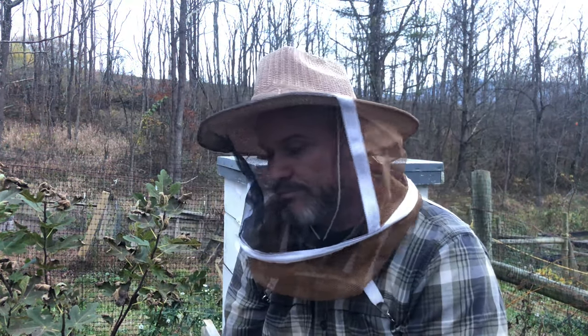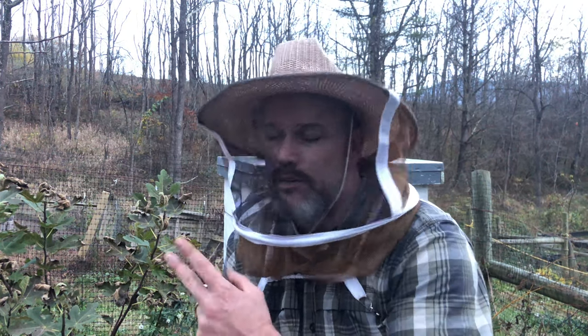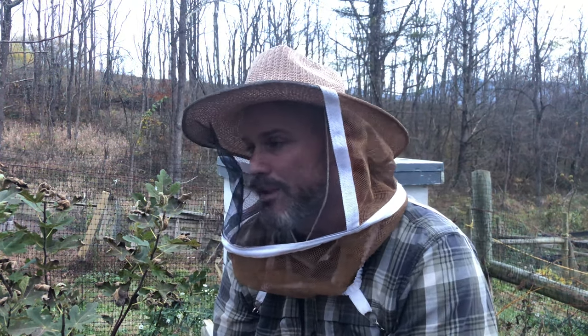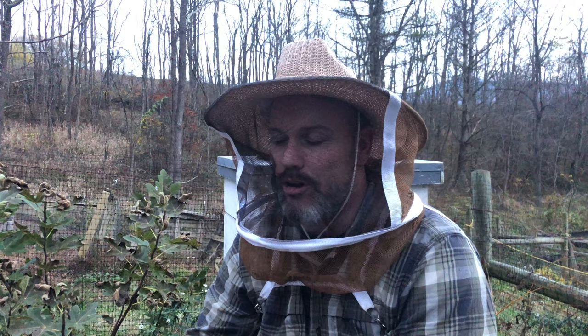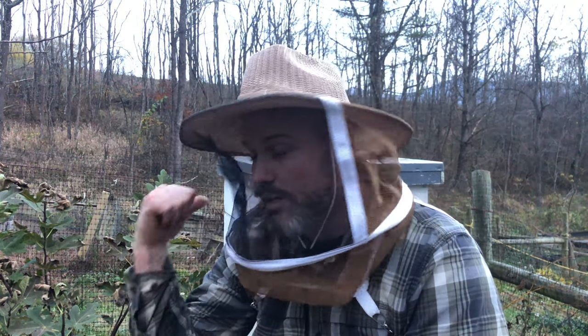Hive B over here is doing awesome — probably 16 frames of bees. Found the queen! I don't know if the excitement is translating in the video. I don't know if I got the queen in any footage — I saw her, but it's very difficult when you're filming a video. You see the queen and you're trying to move the camera. But this hive looks great.